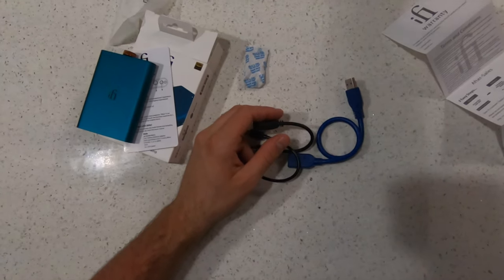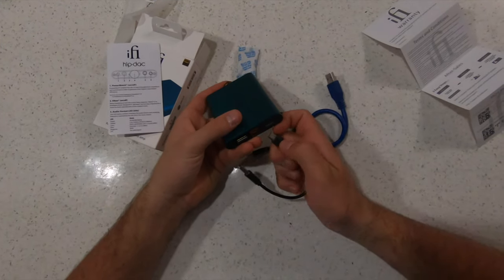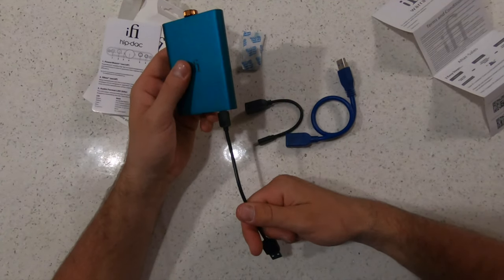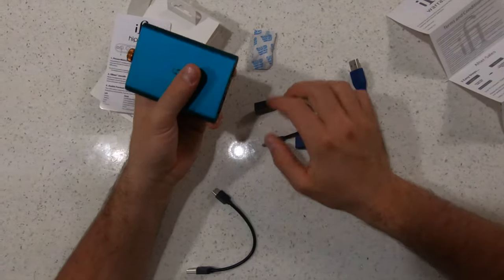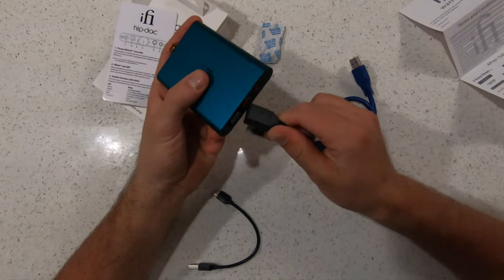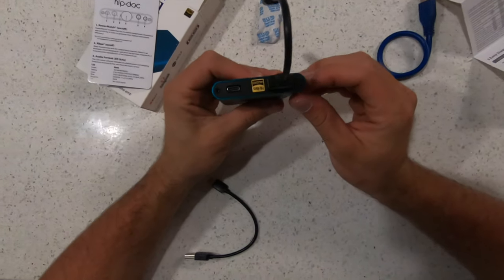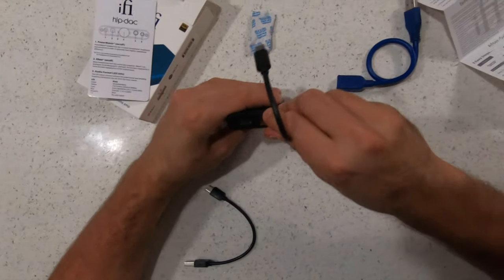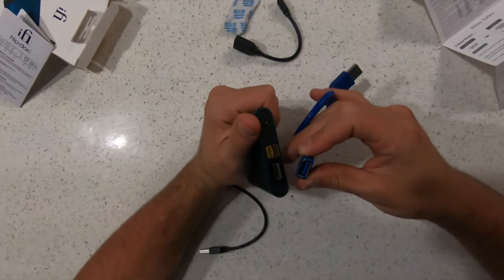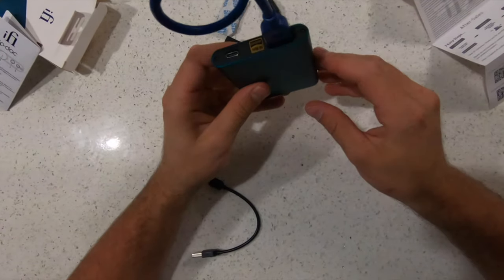It comes with a number of cables. I don't love how they handle the USB input — I wish you could use USB-C as an input, but that port is only for charging. It does come with all the cables you need, though it doesn't include an iPhone cable. If you have an Android you're perfectly fine, and it works straight out of the box with a computer.